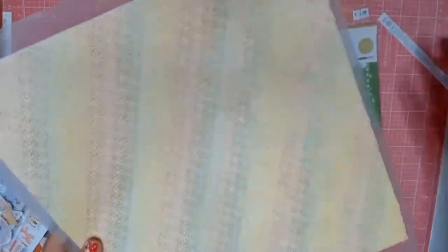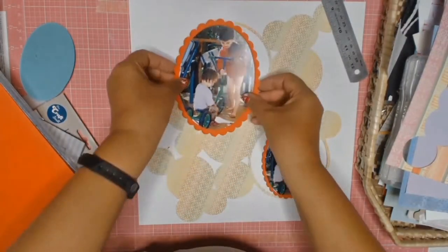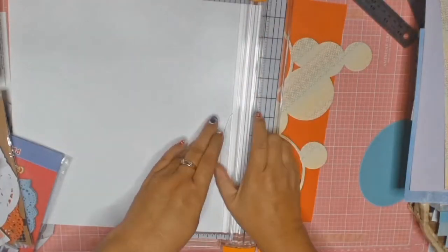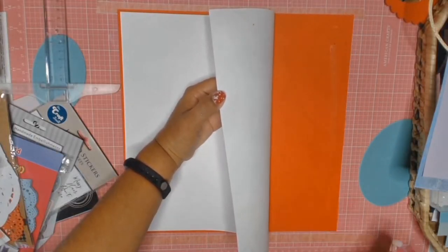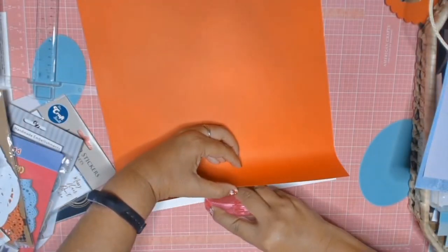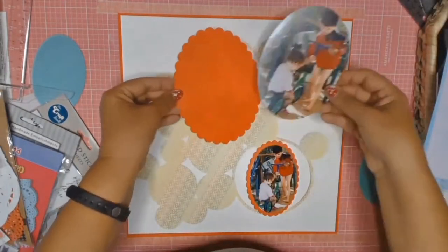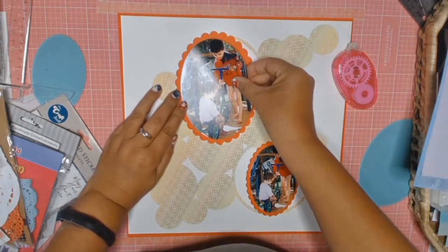I did use gesso on my paper so that I could do some mixed media down the track. On my Silhouette machine I cut out these lovely circle-patterned pieces from the Silhouette store using that lovely patterned paper that was in my stash. Now I'm just going to cut out my main background and adhere it to this lovely red cardstock — for some reason it's looking orange on my screen. Not sure what's happening there. So I'm just adhering my photos down to the scalloped background that I also cut out on my Silhouette machine.